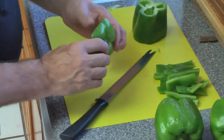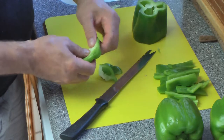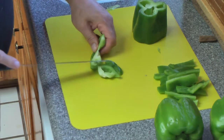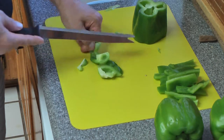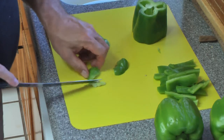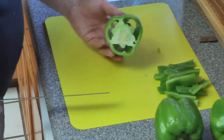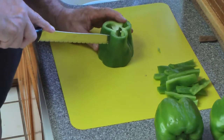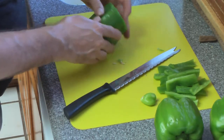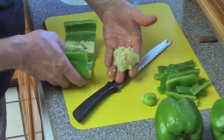I'll pop this stem off right here, just break it off, and get rid of the stem. Then I cut the white part out — I don't want that, it's not tasty. Then I have these useful pieces and I put them in another bowl. The pepper still has some seeds so I'll slice it right down, open it up a little bit, and take the seeds out and throw them in a bowl.